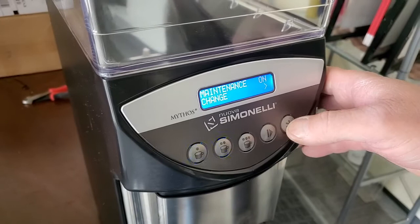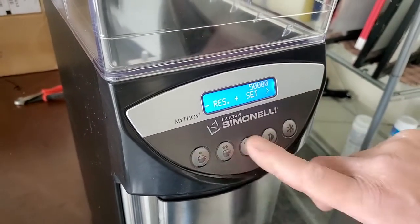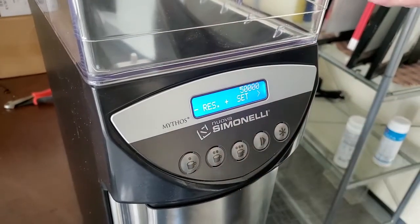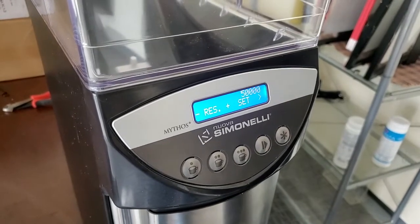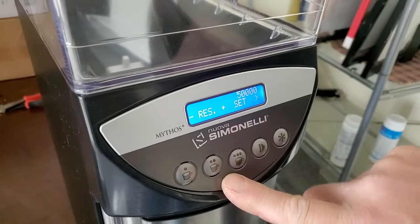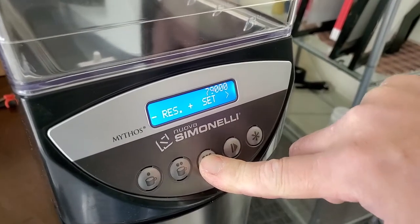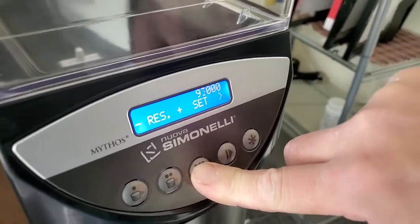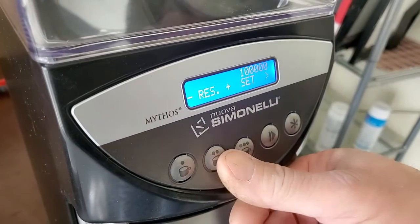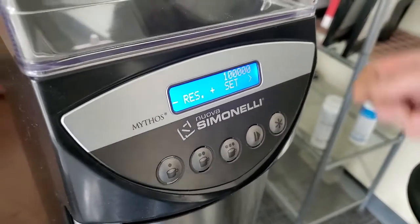The maintenance prompt is set for 50,000 cycles — it's not based on time, it's based on how many doses have been completed. When the grinder prompts for maintenance, it'll display 'maintenance' on the front and beep at you. Press and hold the reset button here to clear it. You can also adjust the cycle threshold — it only increments in thousands, with a maximum of 100,000. We typically max it out to 100,000 because our clients are on a regular preventative maintenance cycle, and we reset it every time we visit, while always checking the actual grinder run time.